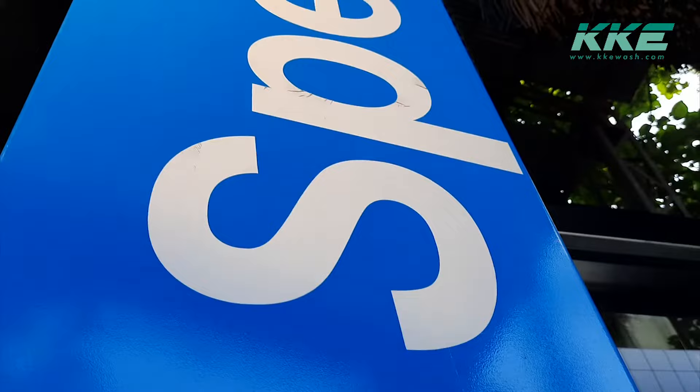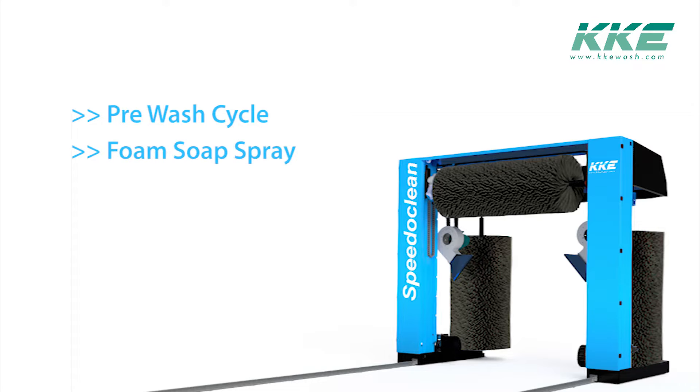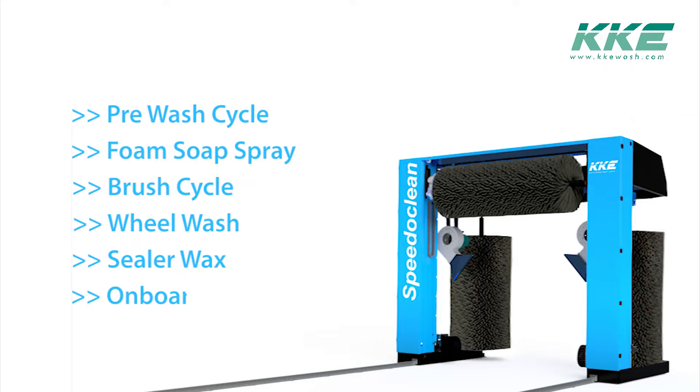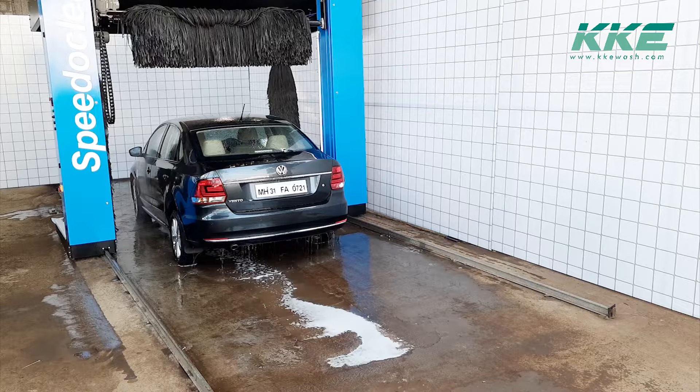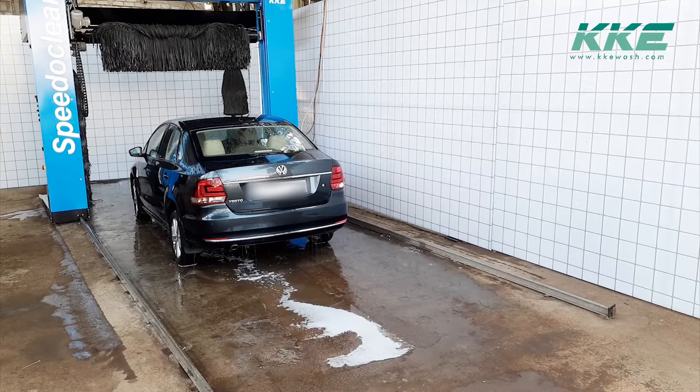Speedy Clean is one of the best entry-level machines today. With the latest features you would have always wanted, it comes with a pre-wash cycle, foam soap spray, brush cycle, wool wash, sealer wax, and on-board blowers. It also comes with ready integration with payment systems and a complete set of electrical, pneumatic, and water circuit diagrams for easy installation and maintenance.